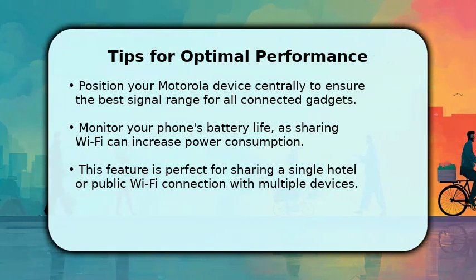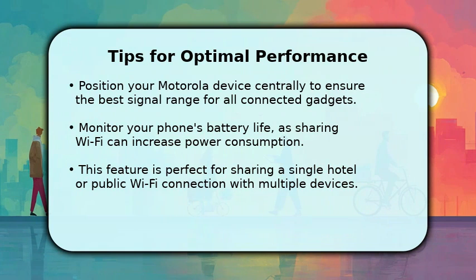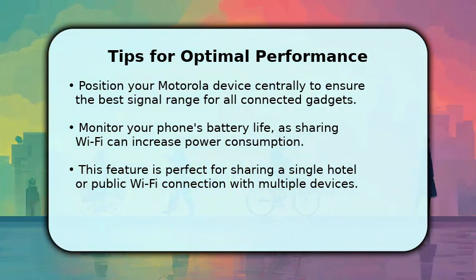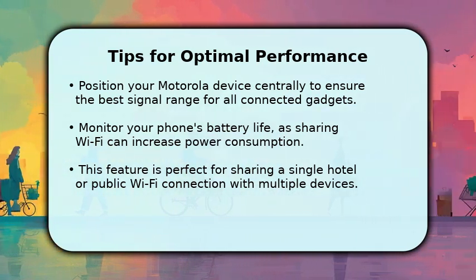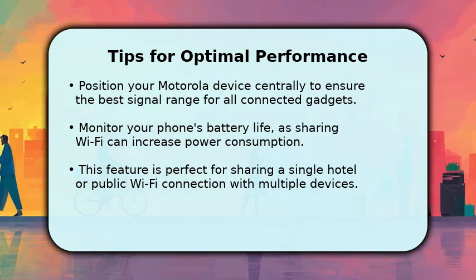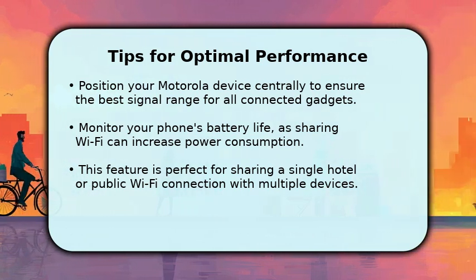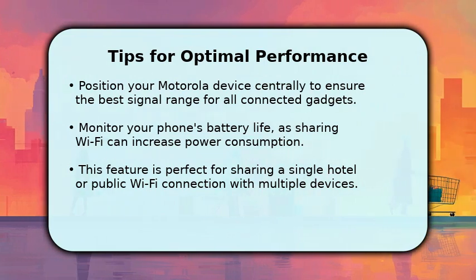For optimal performance, place your Motorola phone in a central location to maximize the Wi-Fi signal's reach. Always keep an eye on your phone's battery level, as acting as a Wi-Fi bridge can consume power more quickly. This functionality is incredibly useful in scenarios where you have access to just one Wi-Fi connection, such as in a hotel room or at a conference, allowing you to share it across several of your personal devices.